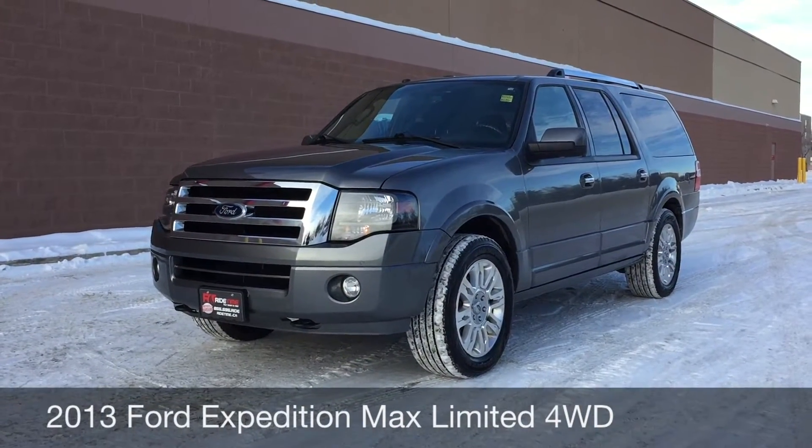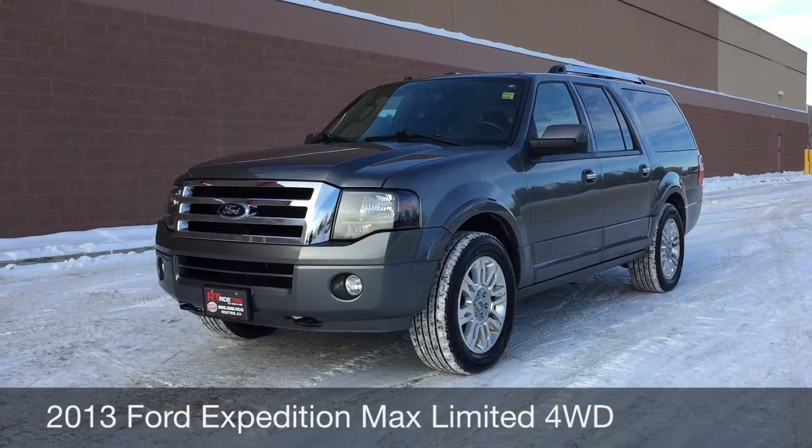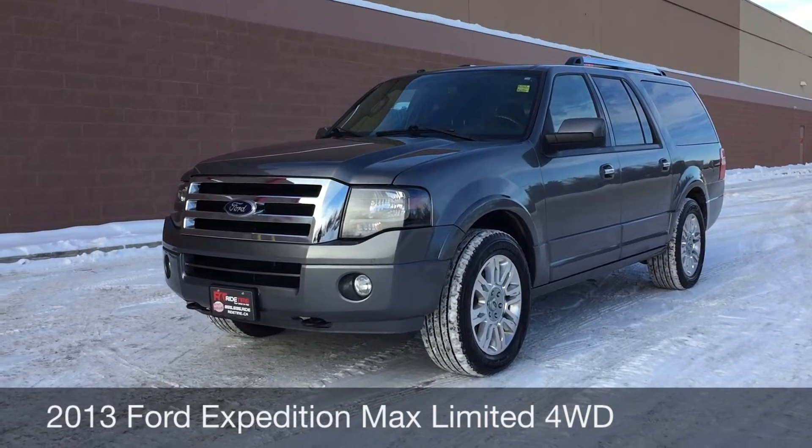Hey, this is Ride Time with two locations. What we have here is a 2013 Ford Expedition Max Limited with 4-wheel drive.